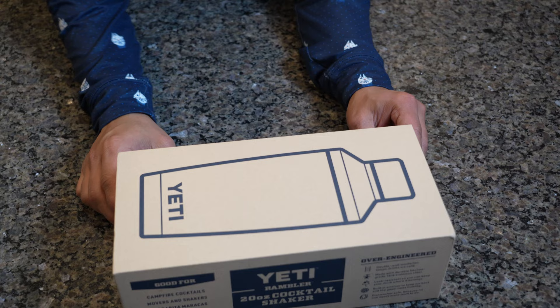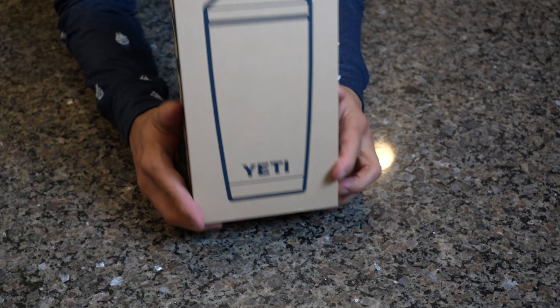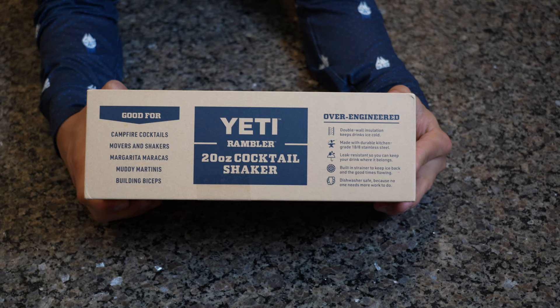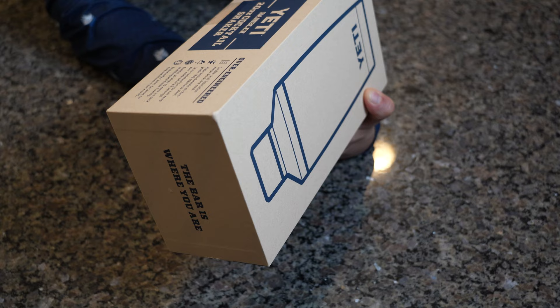So this is the Yeti cocktail shaker — let's open this up right now. Before you open the box, let's just admire it. You've got a neat little viewing window of what the cocktail shaker is gonna look like. It says 'Shaker' on the side. It says 'Yeti Cocktail Shaker with 20 ounce rambler.' For campfire cocktails, movers and shakers, margarita maracas, money martinis, and building biceps as well.